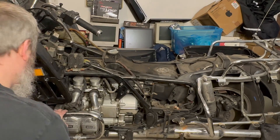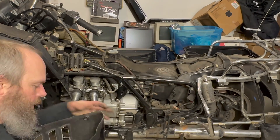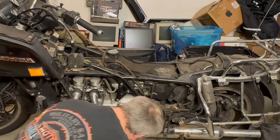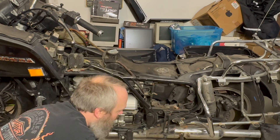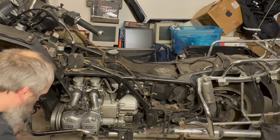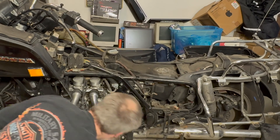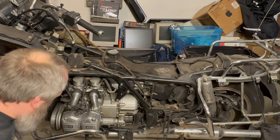These are going to come straight out; these are going to have to come off. It's stuck by the exhaust system — well, I was going to pull the heads anyway, so I could pull the exhaust system.